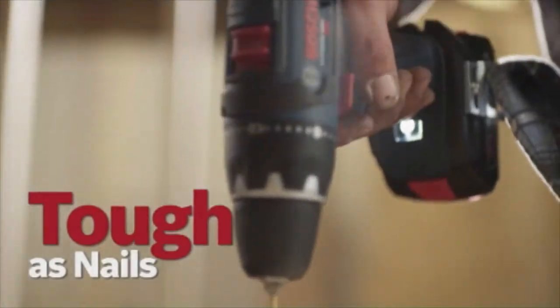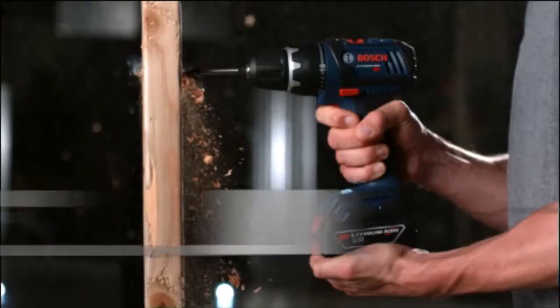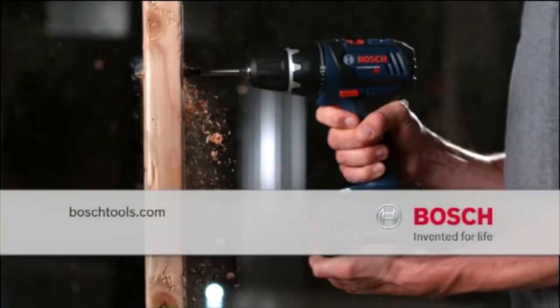Tough as nails, never lets you down. The 18-volt lithium-ion compact tough drill driver from Bosch Power Tools — for professionals.